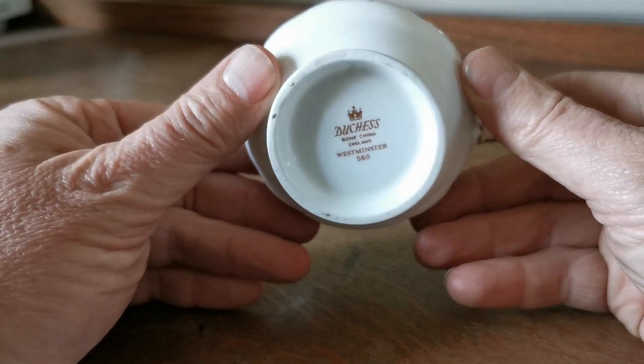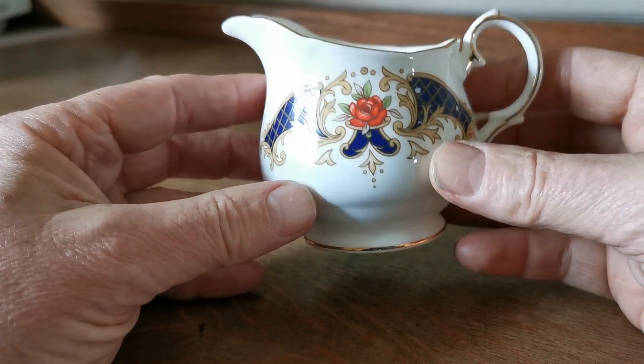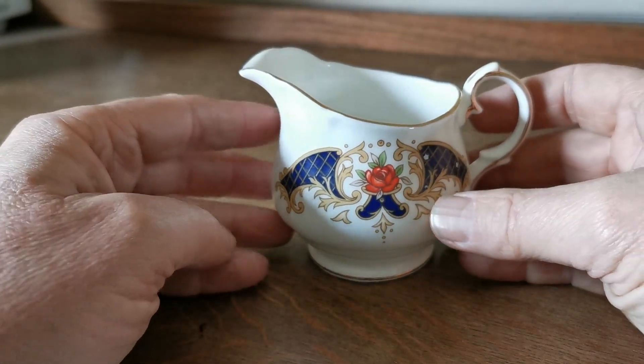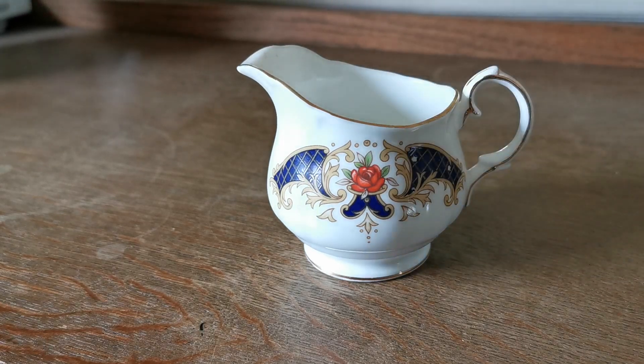This one slipped through the net as an earlier piece — it may be from the 1950s or 60s, as opposed to the later pieces from the 80s and 90s where their porcelain production really got very high-tech. It's a nice little thing though for what it is.